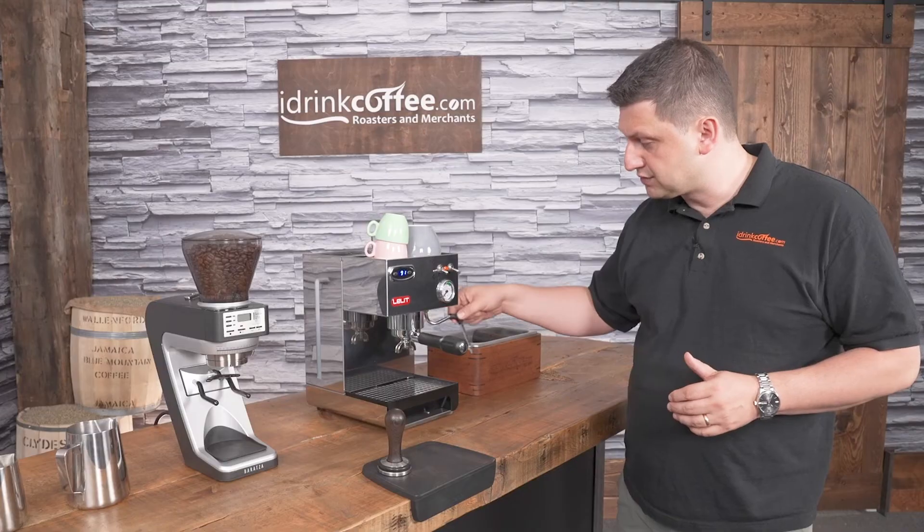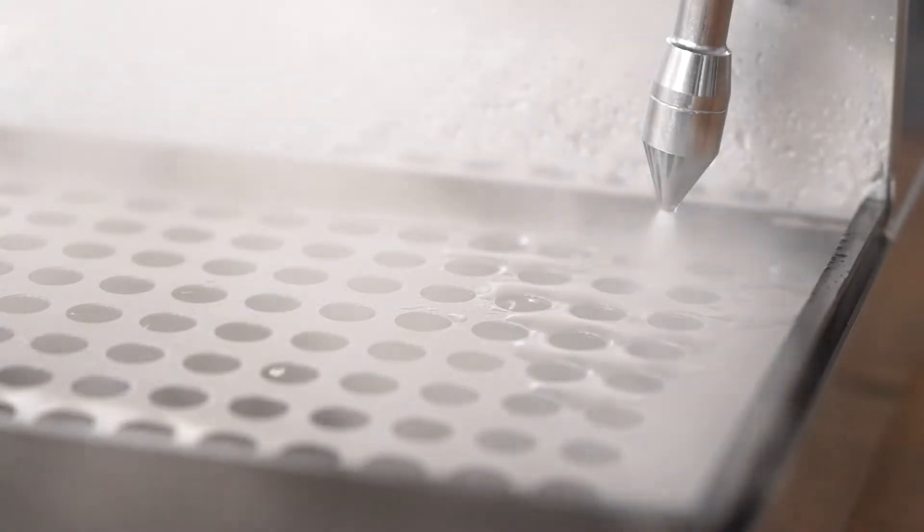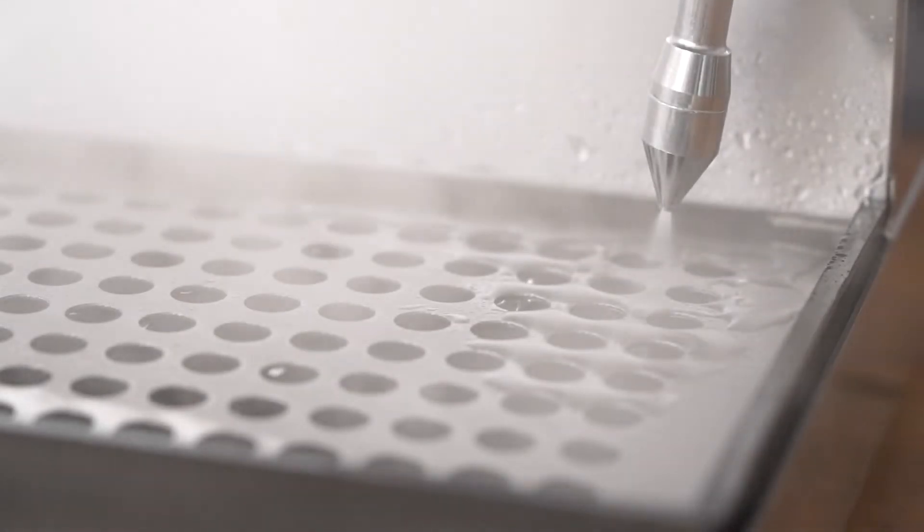The Lelit Anna 2 has a multi-directional steam wand, so you can actually move this around in any direction. It's a single hole tip. It really does a nice job for a machine of this class of steaming, and I'll show you that once I'm making a cappuccino.